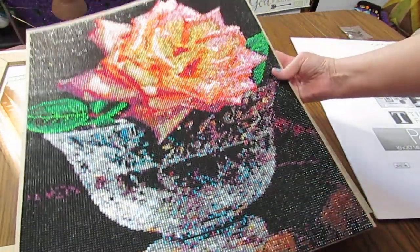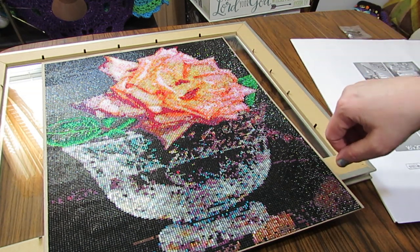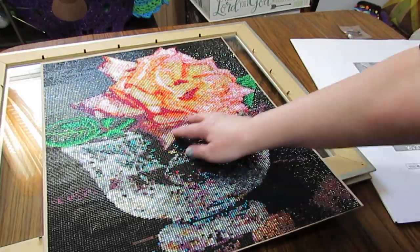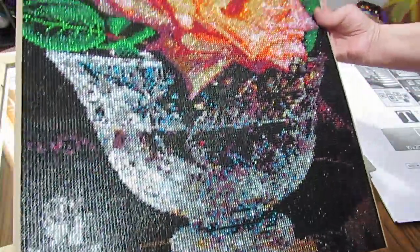So let me show you how I frame most of my paintings. This is not sealed — I do not like to seal my paintings. I don't want to change any of the shine on these gorgeous crystals. So I will frame it under glass. That's what I'm doing today.